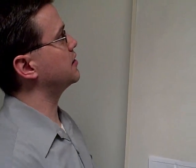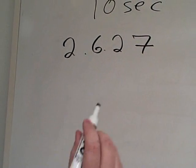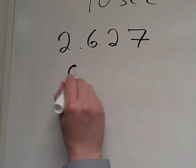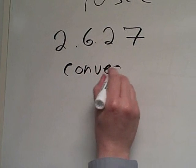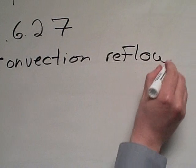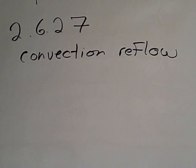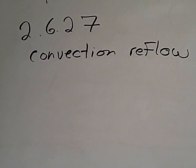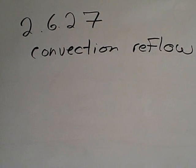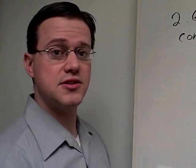So what IPC has done is created a new test method. The test method number is 2627. The main difference is that whereas 268 was a solder float test, 2627 is a convection reflow simulation test, where the test coupon is basically put through six cycles in a convection reflow oven. We recognize that many printed boards, as they go through the assembly process, may be subjected to anywhere from three to six thermal cycles.